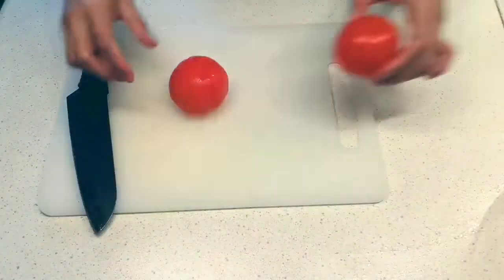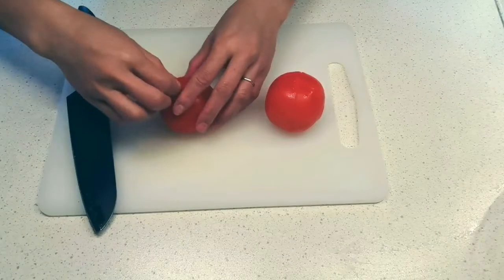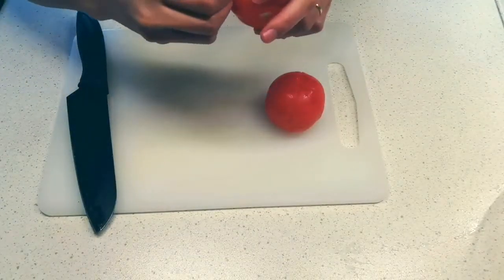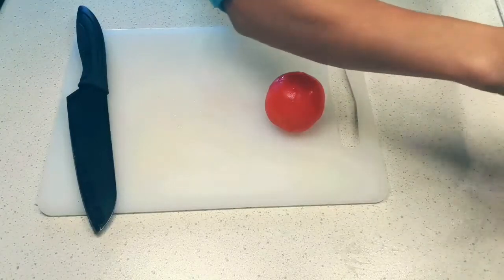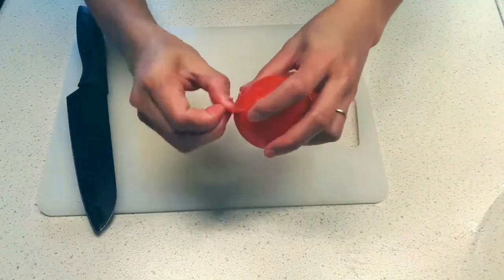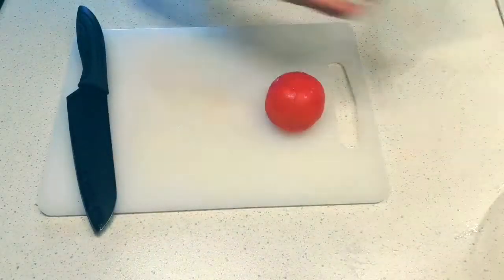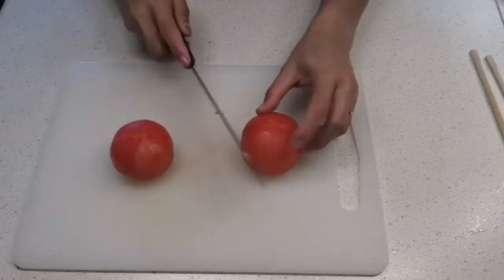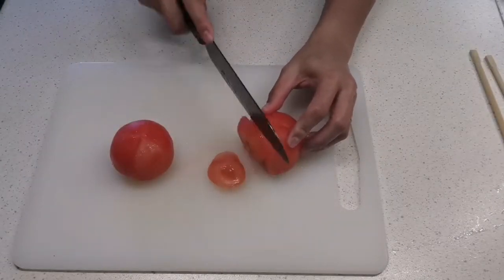We're going to take away the skin of the tomato. Tatanggalin lang natin yung balat ng tomato. Then we slice the tomato.